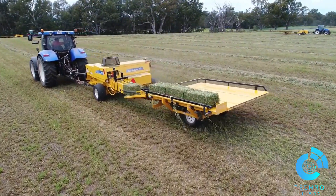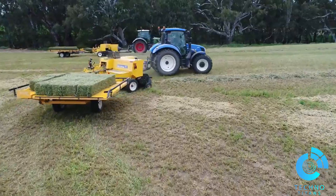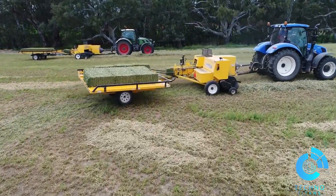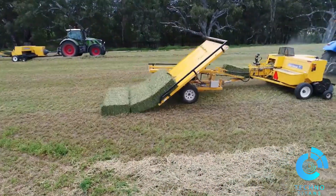Designed and manufactured in Australia, the accumulator is made to withstand Australian conditions. There are two units available: one that collects 15 small square bales, and one that collects 10 small square bales. The 10-bale unit is ideal for longer bales, approximately 38 inches.